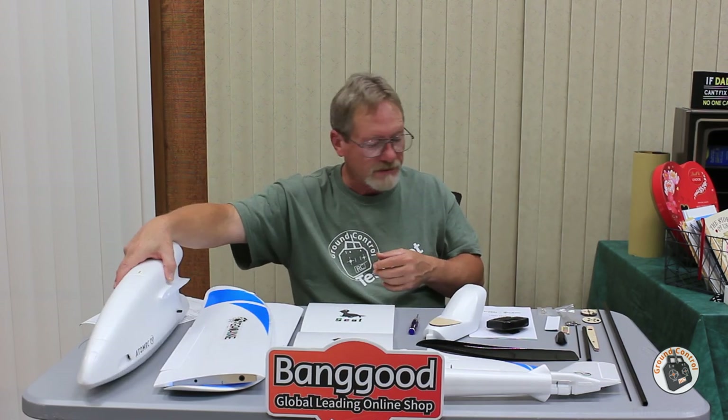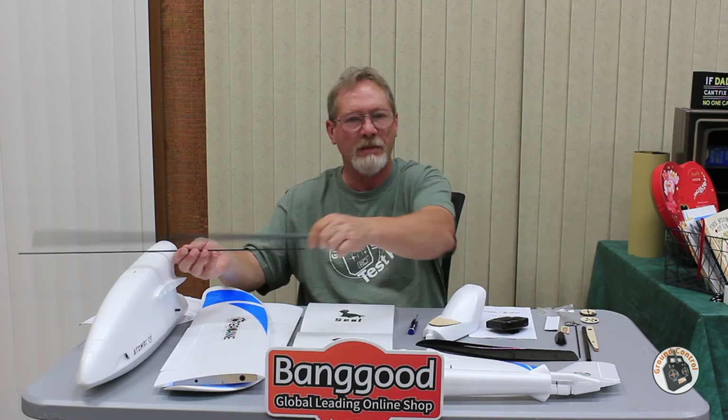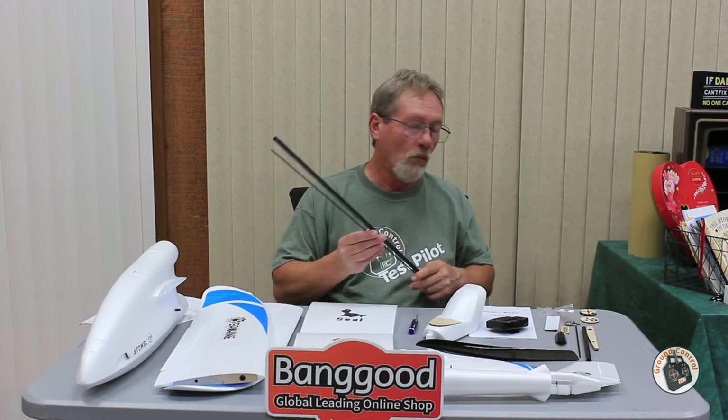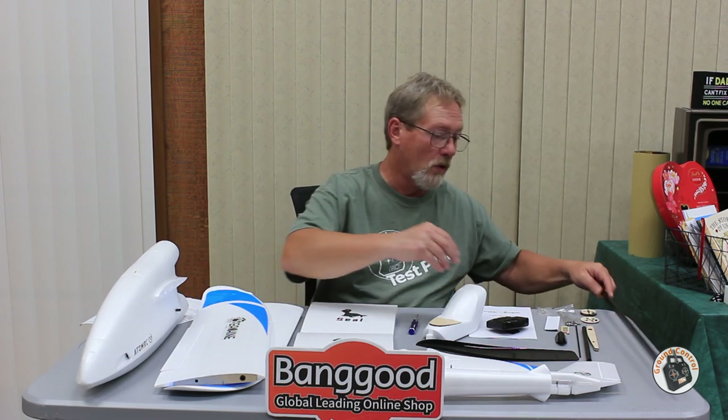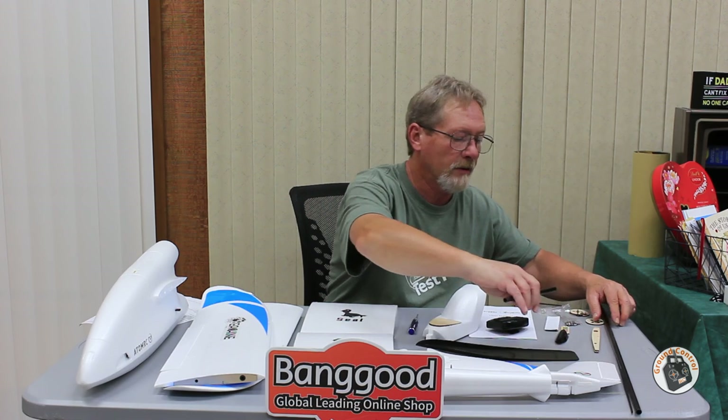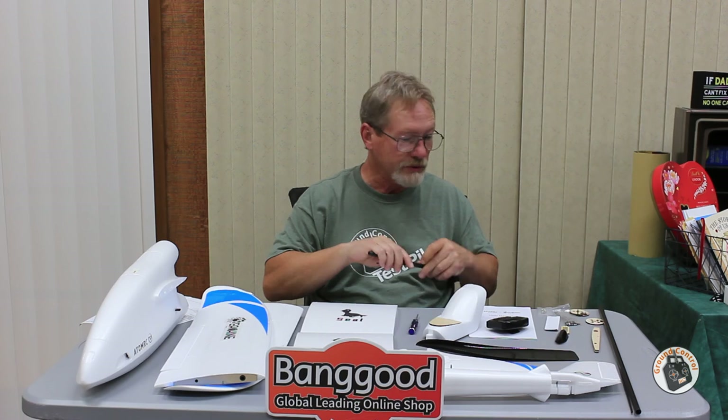It comes with two different sets of carbon spars: a main carbon spar and an auxiliary carbon spar — front and back — which slide completely through the fuselage. The wing extensions and main wings slide over them. If you want to configure it as a 1.1 meter wingspan, it comes with two smaller wing spars for that.